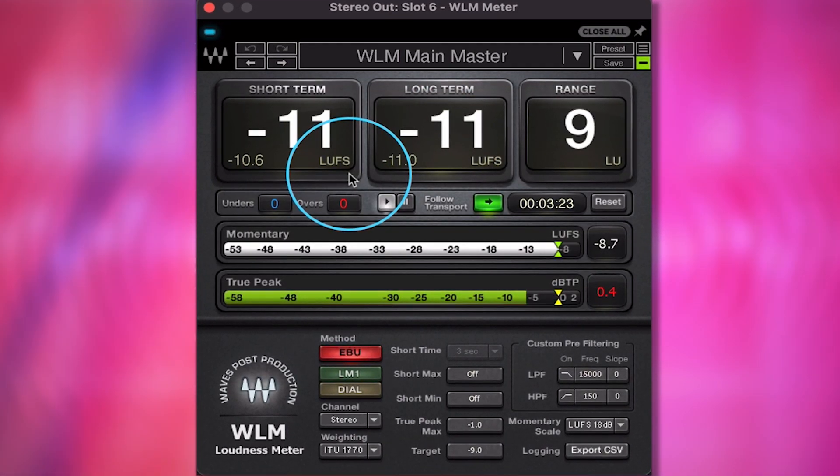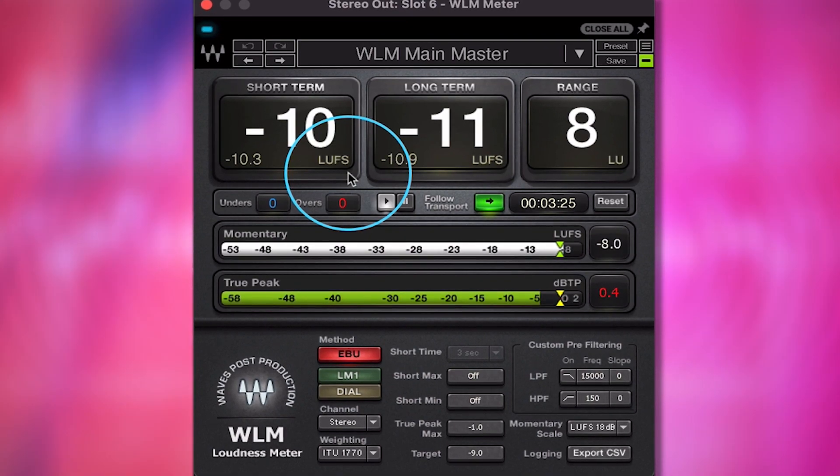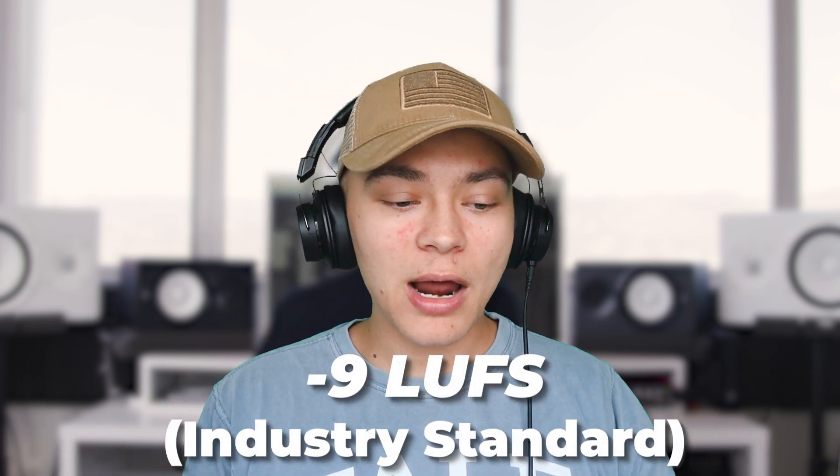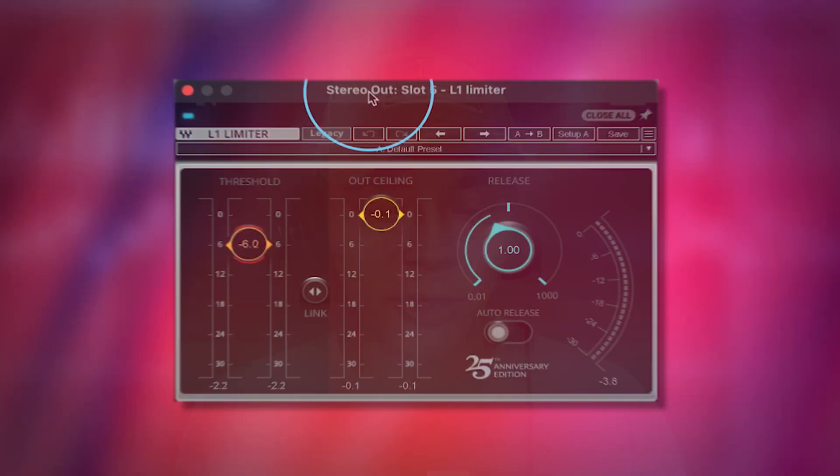We can see that it's around negative 11. I know that industry standard songs being put out on YouTube and by labels are at negative 9 right now, so I can open up my limiter — it was at 6 — and we're going to bring it to negative 9.